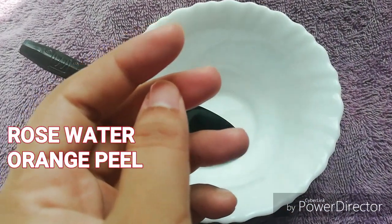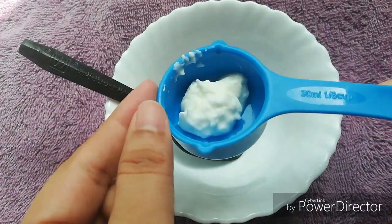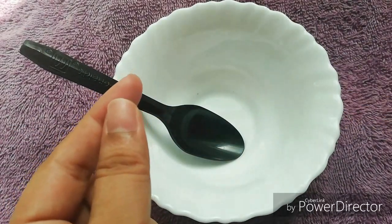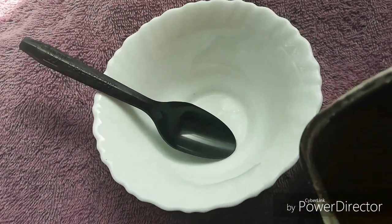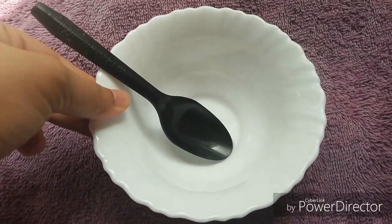In this video, I am using orange peel powder. This is the orange peel powder.